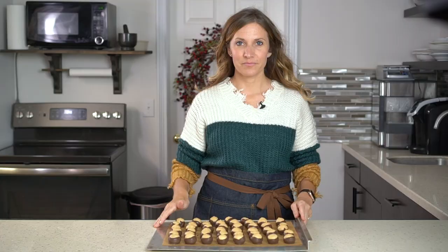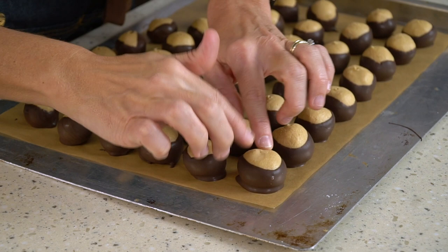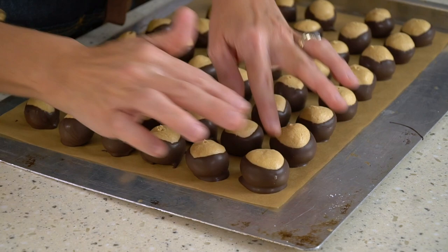After you've dipped all of the Buckeyes, you might want to fill in the little poke hole in the top of the ball. To do that, just make sure your hands are clean and cover it over with your finger. That will give it a smooth top so that it looks just like a Buckeye. And that's how you make Buckeyes.